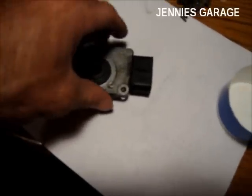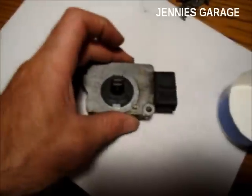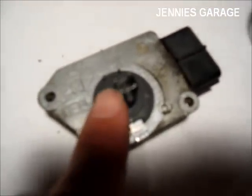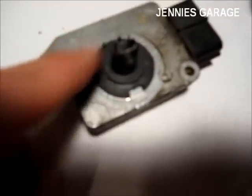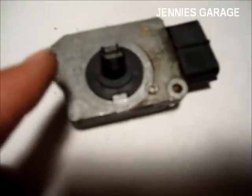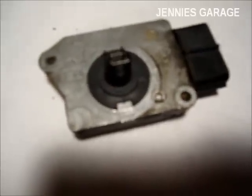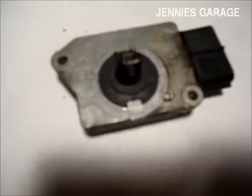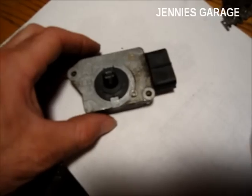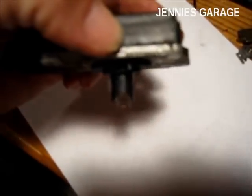I've removed the mass airflow sensor from the housing, and it consists of two wires. The way the sensor works is it heats these wires, and then as air moves past them it cools them down. The more air that passes by, the cooler they get. One thing I've recognized right away is that the side of the wires that face the oncoming air are much dirtier than the back sides of the wires.